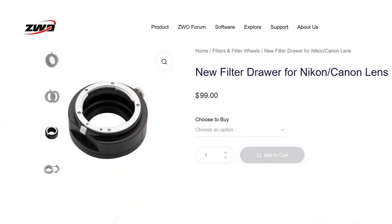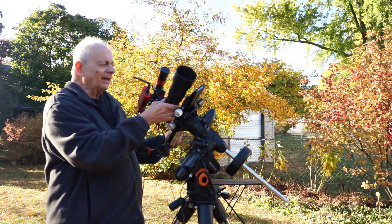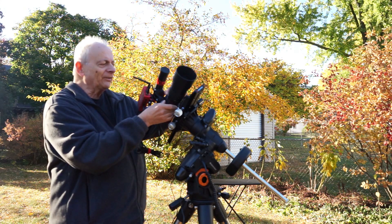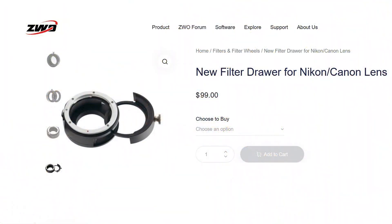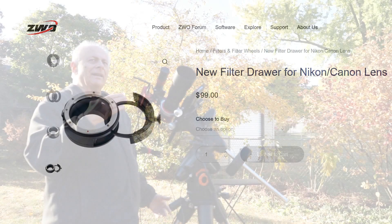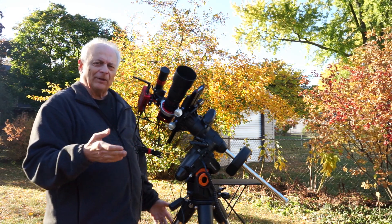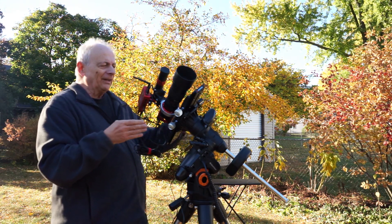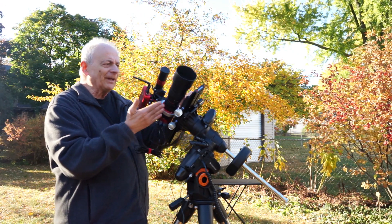ZWO has a Nikon adapter as well as Canon and Sony options. I selected a Nikon lens with a Nikon-to-42mm adapter, and it is a filter drawer version — so you can put filters in your optical system for deep sky imaging at night, whether it's a UV/IR cut filter or something like an Optolong L-Pro or L-Extreme.